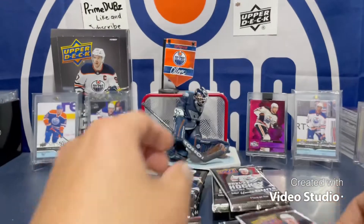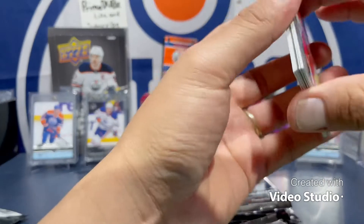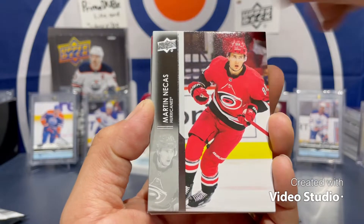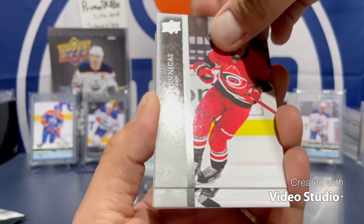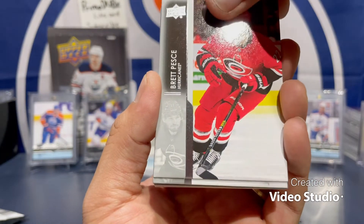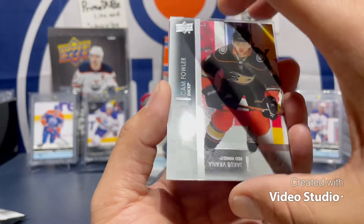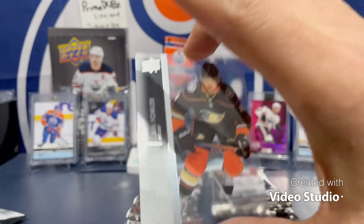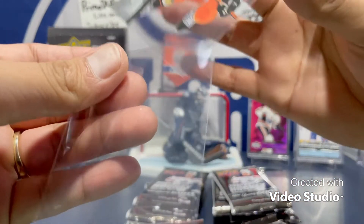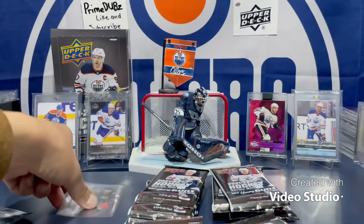First pack of 21-22 Series One. The packs open up great and easy. We got something here — looks like a clear cut. The cards look nice. Martin Nichus for your first base card, and I've seen some videos where cards were sticking. Got a Brett Pesce, Devin Toews, and here is our clear cut — first hit of the box — a Cam Fowler base clear cut. Pretty nice.